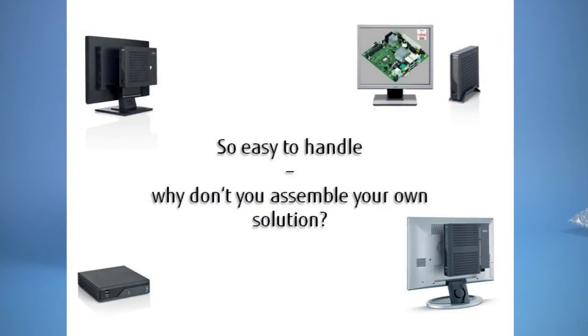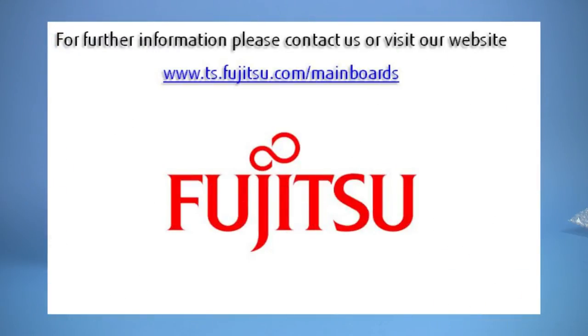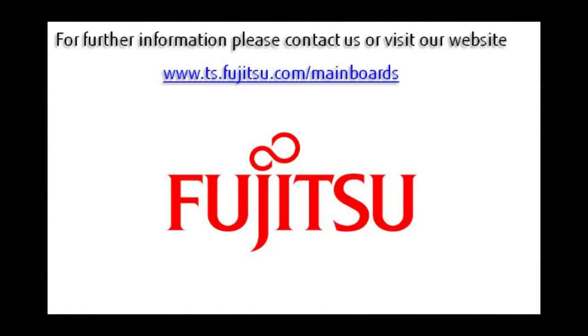The mini ITX chassis and its key components supplied by Fujitsu are easy to assemble and provide an ideal solution for a range of applications. Thank you.